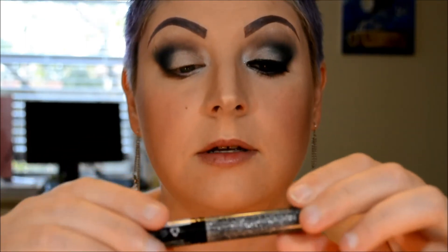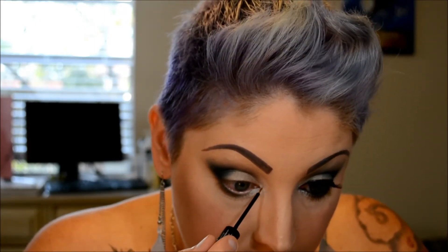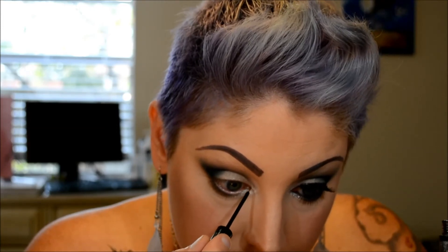Next I'm going to take this glitter liner from NYX — it's gunmetal, the liquid crystal liners. That's going to go on and I'm not going to line the inner corner of my eye; I'm just going to get a little bit of that on the brush and dab it on the inner corner where the tear duct area is and just a tiny bit down here. That's just going to make the inner corner brighten up some.